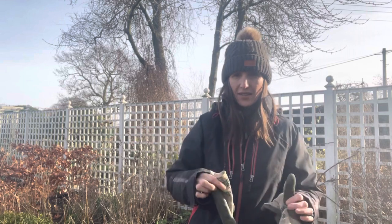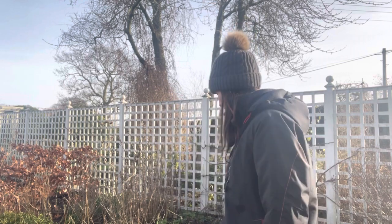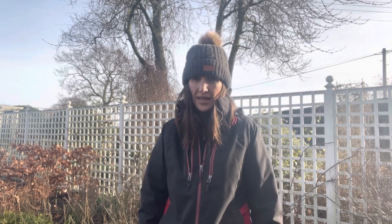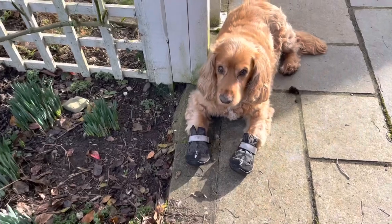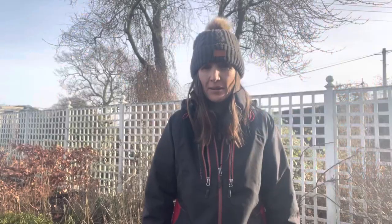Gloves are good when you're bending down the thorny branches, but sometimes when you're doing the fiddly tying you have to take them off, so they go on and off. Murphy is feeling a bit sorry for himself — he's got a sore paw. He's got his little booties on, which he doesn't really like. He'll stay out for a little while and then I might put him back in.